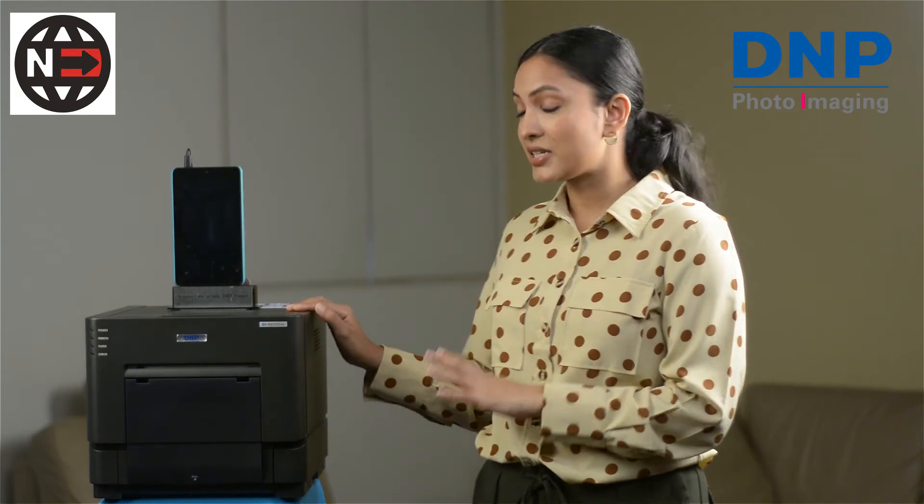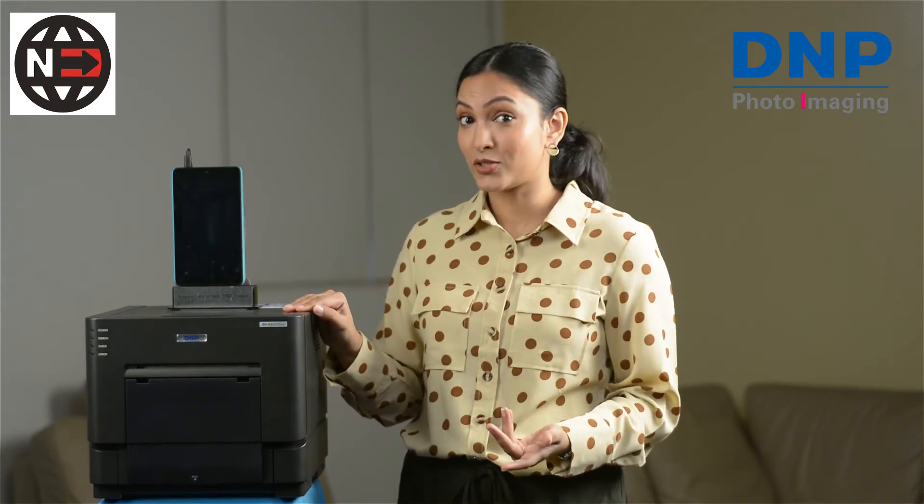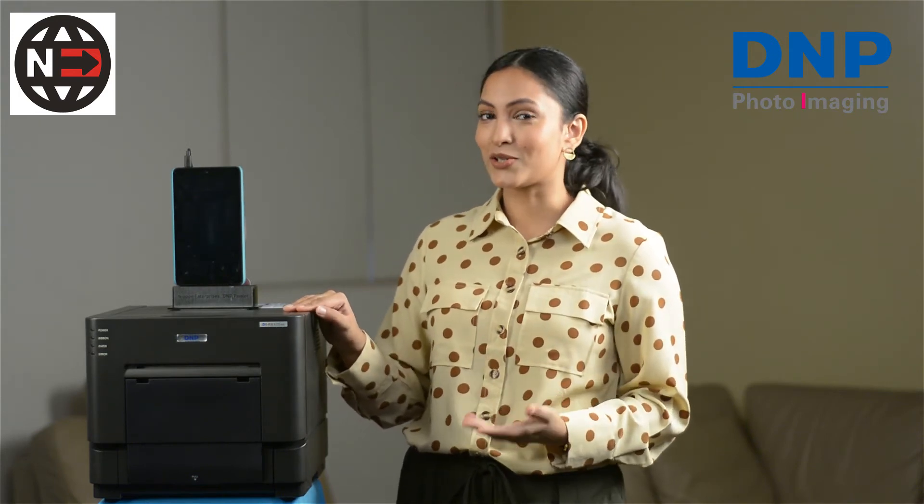You can take it for outdoor shoots, you can take it to corporate events, weddings, birthday parties. So the DS-RX1 HS is not just going to make you money in the studio but outside of the studio as well.